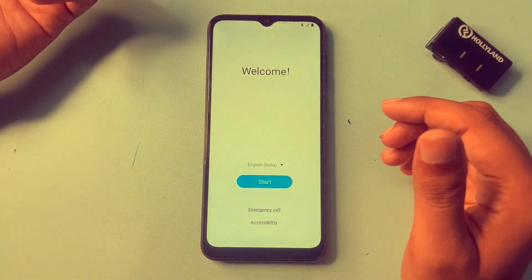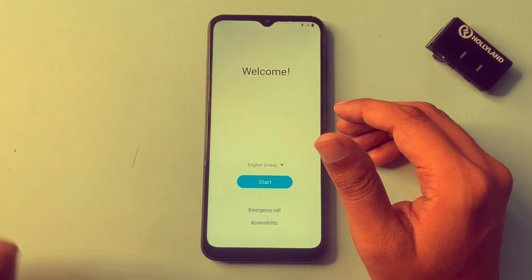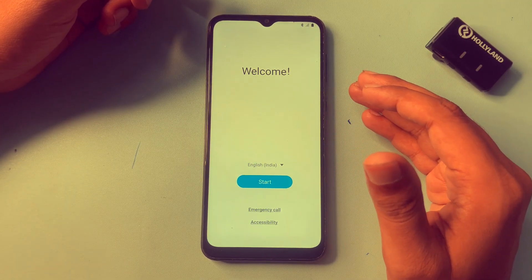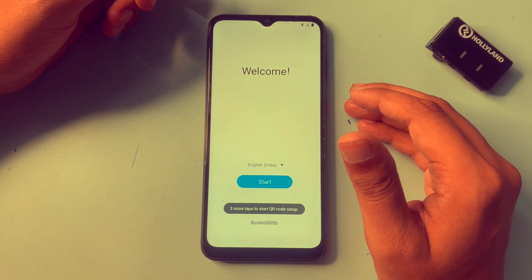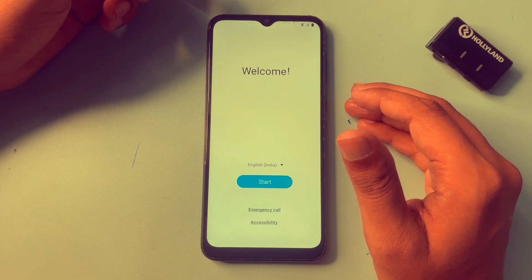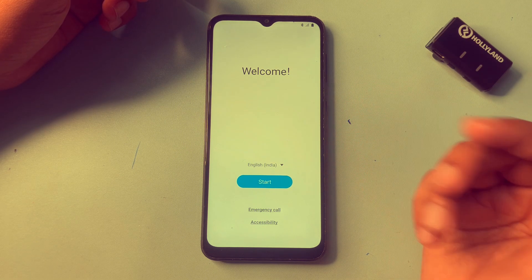Hello guys, welcome to a new video. This video is dedicated to those customers who are using Samsung Android smartphones — any series like A series, S series, or any kind of series. If you have forgotten your Android password and pattern lock and you want to unlock your smartphone without visiting a service center and without losing any data, then watch this video till the end.